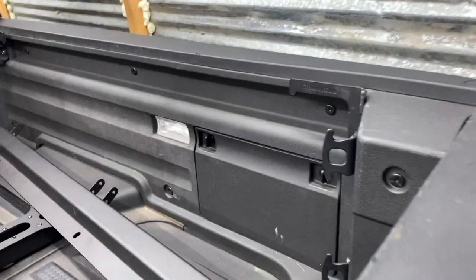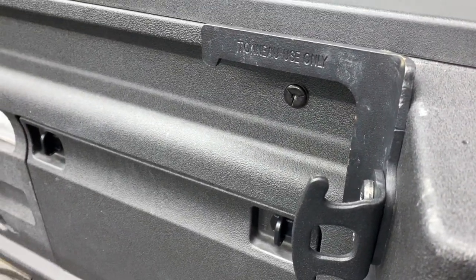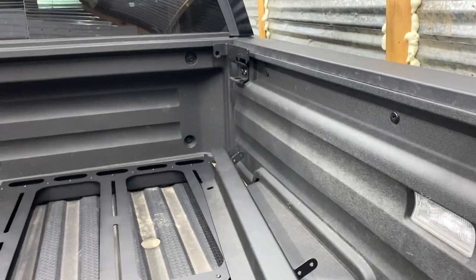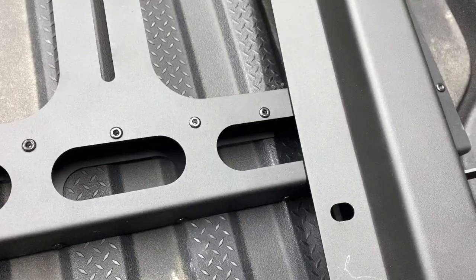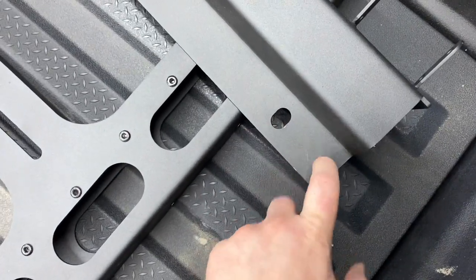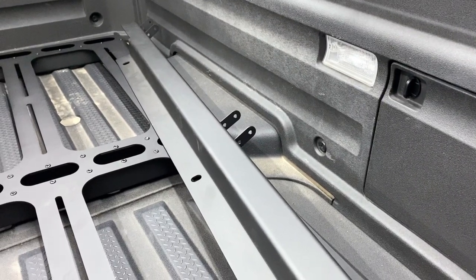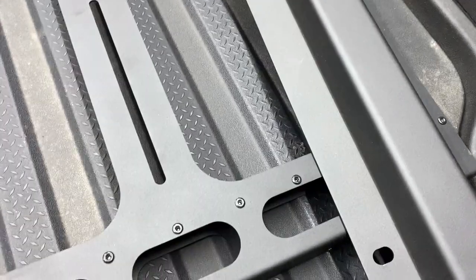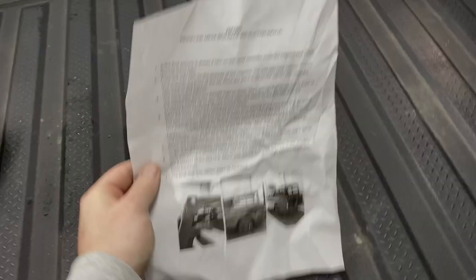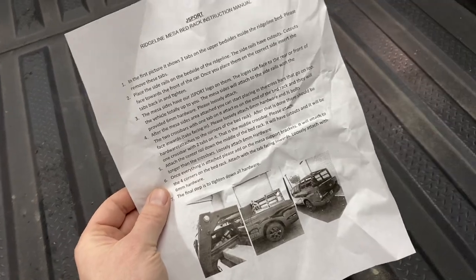One thing to know — I was going to try and leave on the tonneau hardware just in case I take the rack off and end up just using the tonneau. It does not appear that it will fit lengthwise with how the rack fits on, so that will need to come off. But look what I found in the bottom of one of the boxes — the directions are in there. Thank God, because they're not on the website.